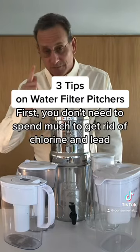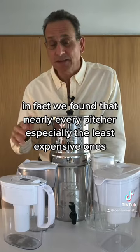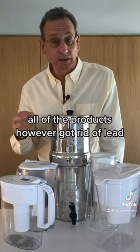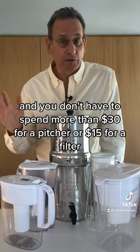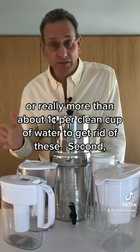First, you don't need to spend much to get rid of chlorine and lead. In fact, we found that nearly every pitcher, especially the least expensive ones, got rid of all the chlorine, except for one expensive product. All the products, however, got rid of lead, and you don't have to spend more than $30 for a pitcher or $15 for a filter — or really more than about one cent per clean cup of water — to get rid of it.